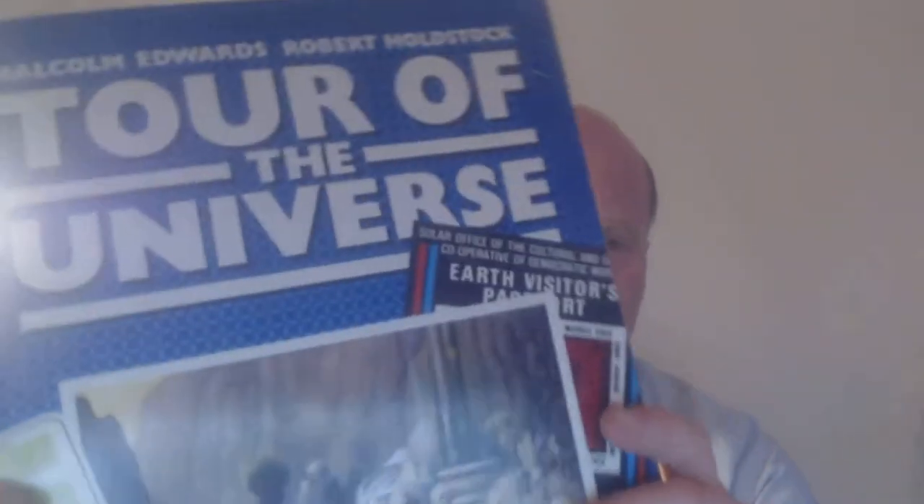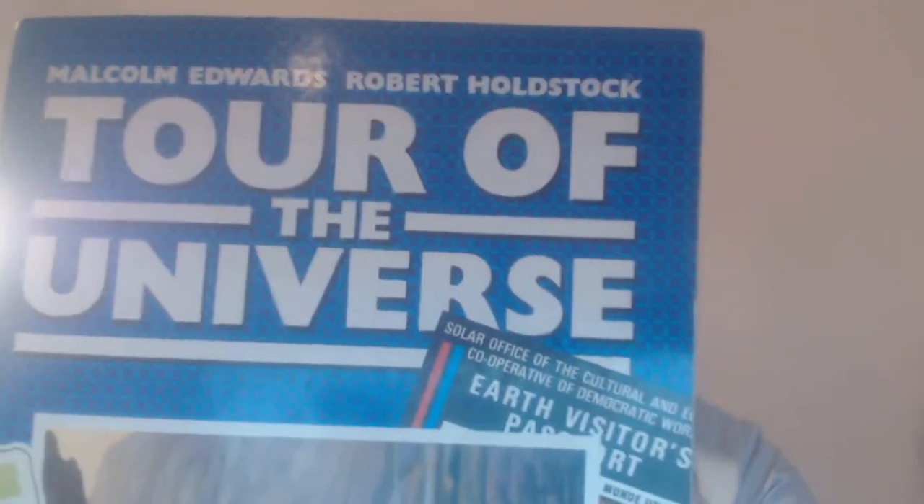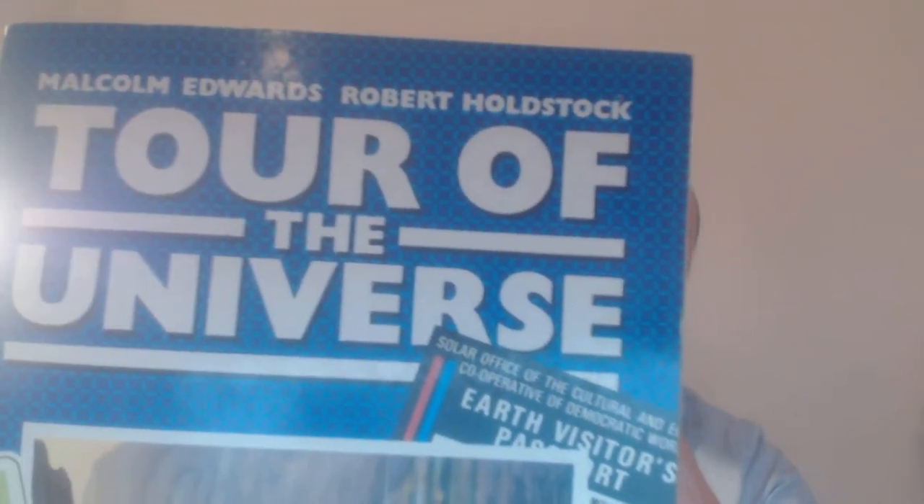Excuse me, I'm short of breath today because of a cold. This book is great because it's got a collection of really futuristic images. Some of the images I think were painted before the book, which was popular with a lot of these books at the time.